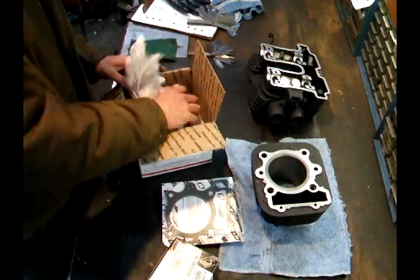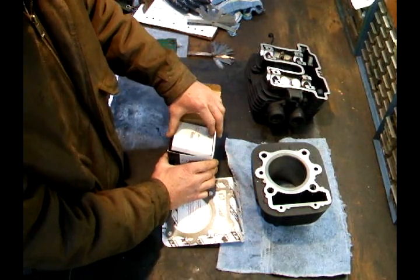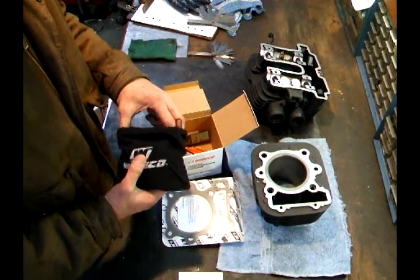Head and base gasket. That's fun. Let's open it up and see what we got in our piston kit. A new set of rings, a wrist pin piston in a bag. Let's check this baby out.